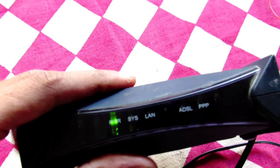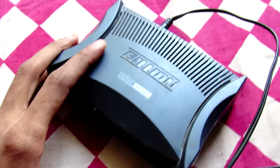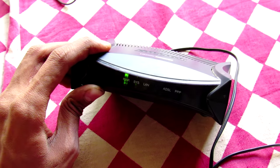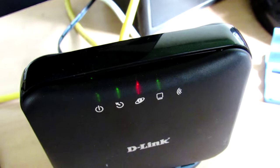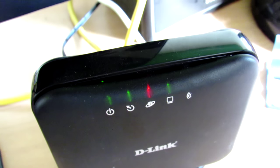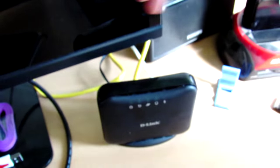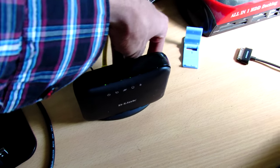Let me connect the ADSL signal now and see whether it will do anything. Here is my other modem — you can see the second LED, the ADSL signal is fine. Let's connect this ADSL to the damaged modem now.